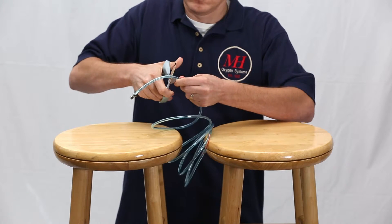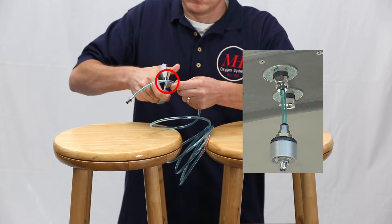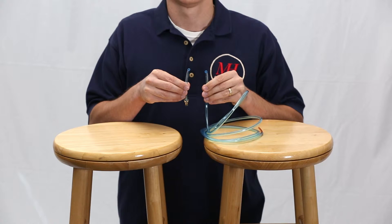Here, we're cutting the tubing near the connector so that the regulator will hang up and out of the way near the oxygen source when we're all finished. Now you have two pieces of tubing: one with a red 4mm end, and one with a connector attached.